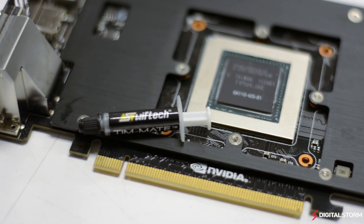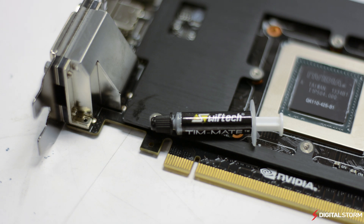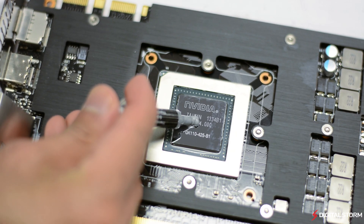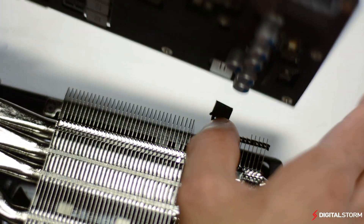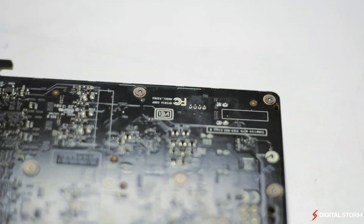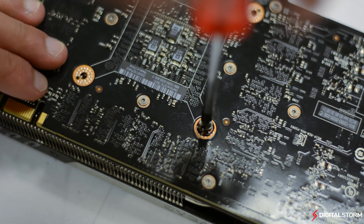Now that you have the front plate installed, we can go ahead and apply the thermal paste on the GPU. You don't want to put a huge amount as that can actually hinder performance — all you need is a pea-sized amount. Next, grab the ACX cooler, line up the 4 GPU screw holes, attach the fan cable to the power connector on the board, then screw in the remaining 4 screws and the job is done.